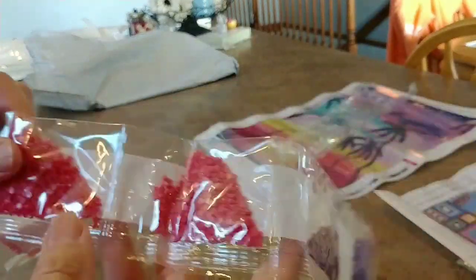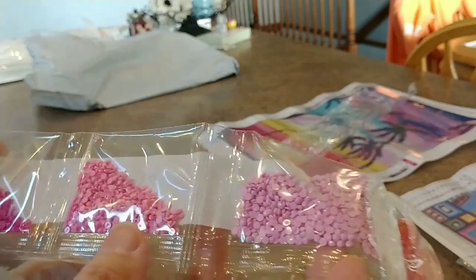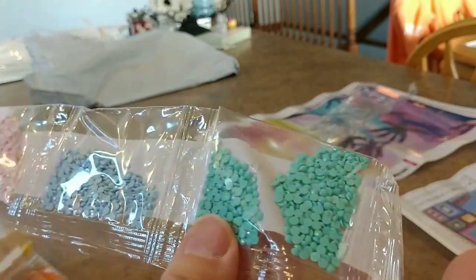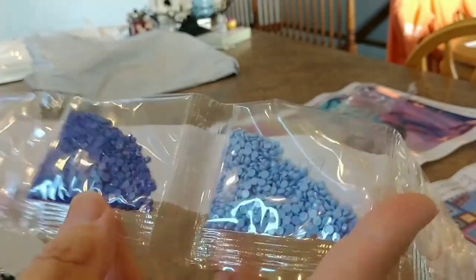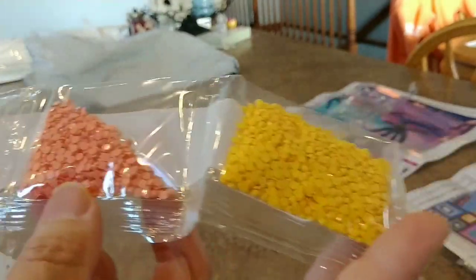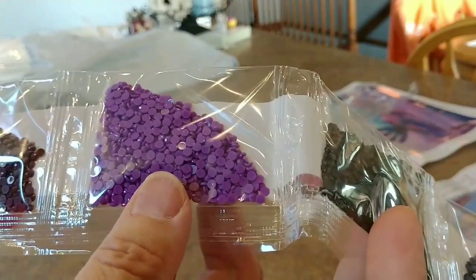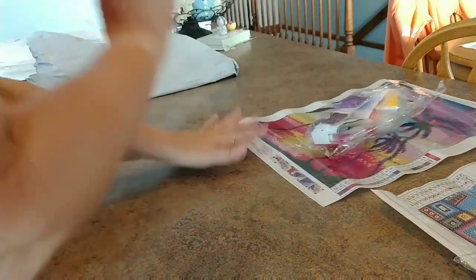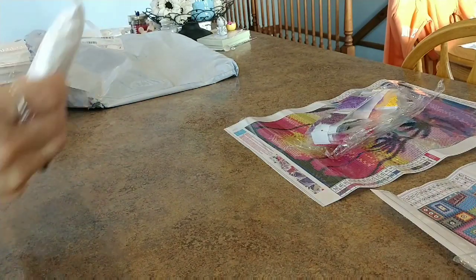We've got a couple purples, a few different pinks including a salmony pink, lots of pinks, a teal, a baby blue, light light pink, periwinkle blues with a purple hue, yellows, peach, and then some dark colors — dark blue and probably black. No DMC codes, but you know, I'm actually happy to just go without them sometimes — I don't have to deal with saving them. All right, last one!